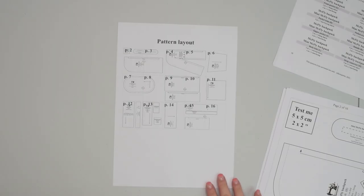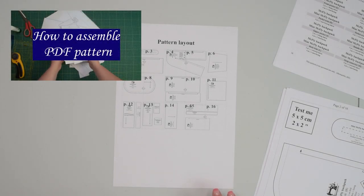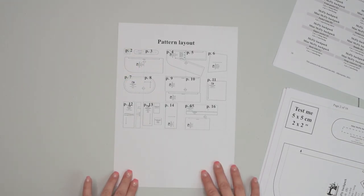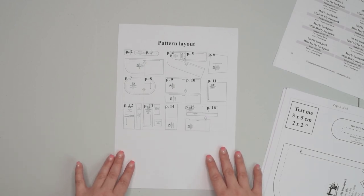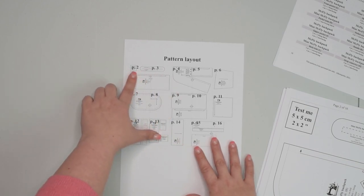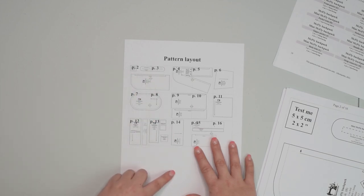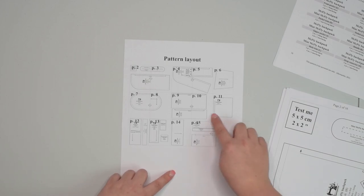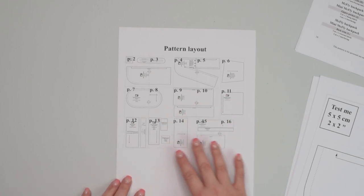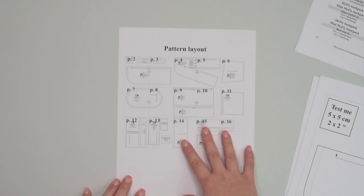To find out exactly how to print and assemble the pattern pieces you can find a separate video tutorial where I walk you through the process in more detail. On the first page of the pattern you will find a pattern layout, which will tell you exactly how the pattern pieces look. Some of the pattern pieces are larger than one page so you will have to assemble multiple pages together, while other pattern pieces fit one page so you can just cut them out. A lot of the pattern pieces are rectangular in shape — if you don't want to print them you can use the measurements provided in the sewing instructions.